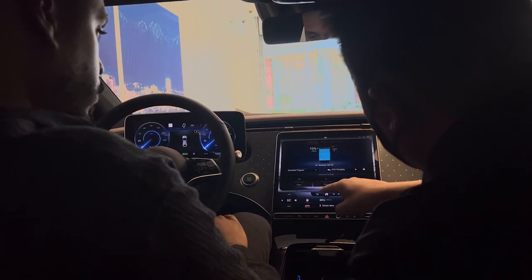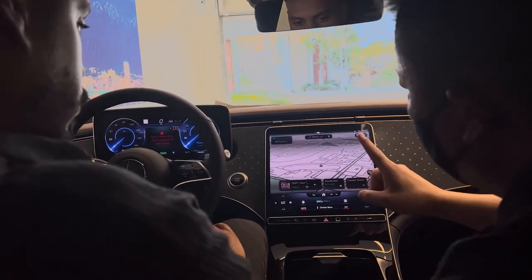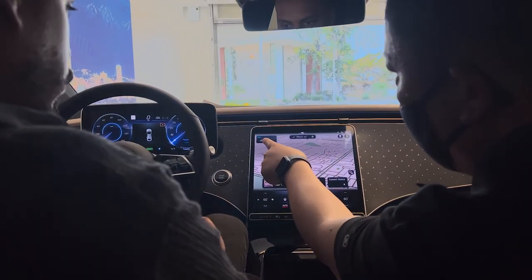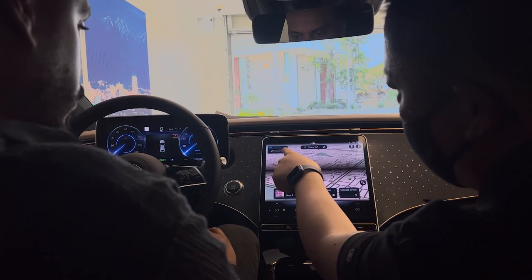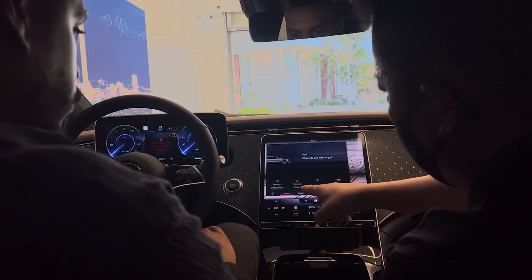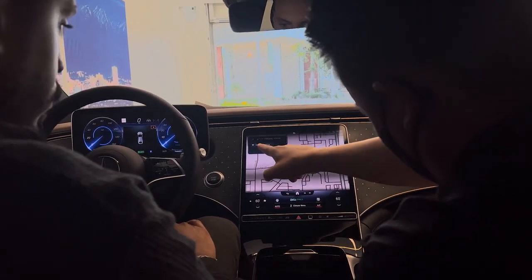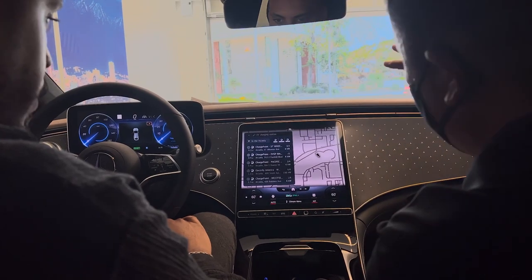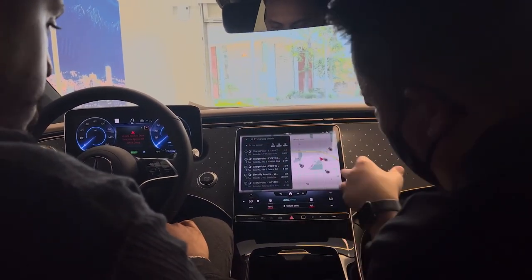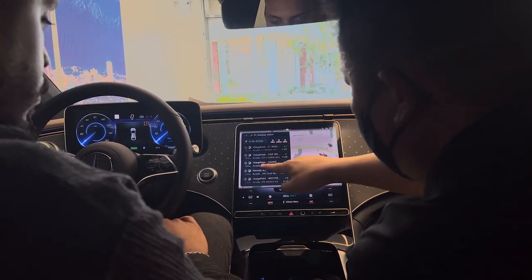If you want to search for your nearest charging station, all you got to do is be on the navigation screen, which we're on right now. There's a vehicle EQS icon right here — you press that. It will show you where you want to go. You choose charging station. Let's say you go to your house — back within the vicinity of your house. You press the button and it will show you every charging station that's near.